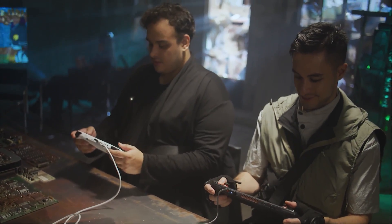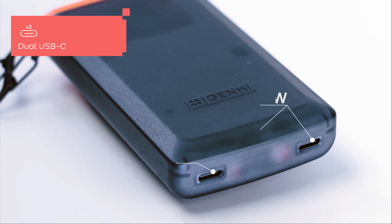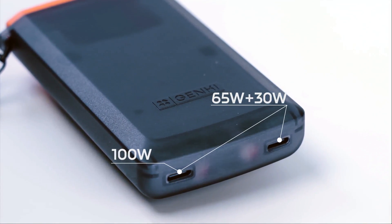With two USB-C ports, you can even split the power to fast charge two devices simultaneously. One port provides 65W, perfect for handheld computers and laptops, while the other port offers 30W for devices like the Nintendo Switch and smartphones.